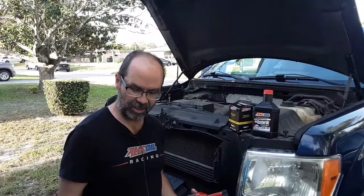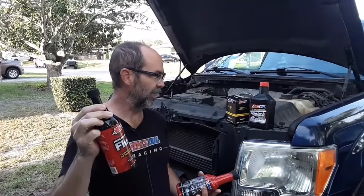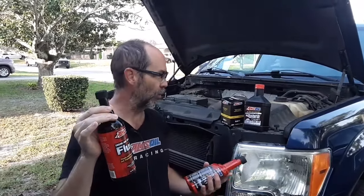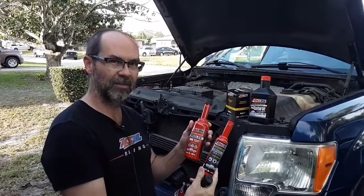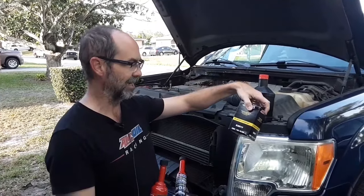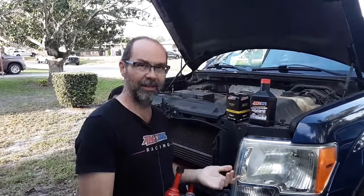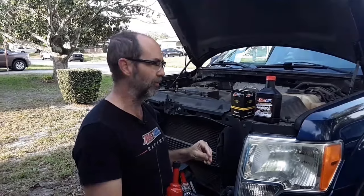So what we're going to start with is the Amsoil engine flush. This is detergent-based. It will clean carbon deposits from around the rings and also the turbos and everywhere else you might get those deposits. Then we've got the fuel additives we're going to add. And we've got our Amsoil filter, which is 99% efficient at 20 microns — really good for a full flow. Beyond that, you could look at a bypass filter, which I've talked about in other videos.